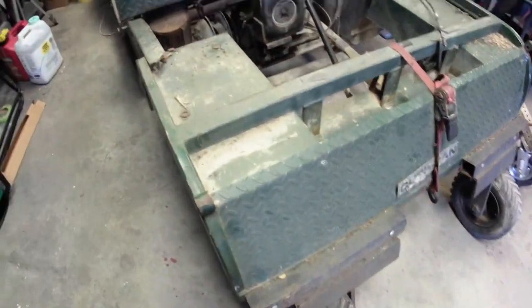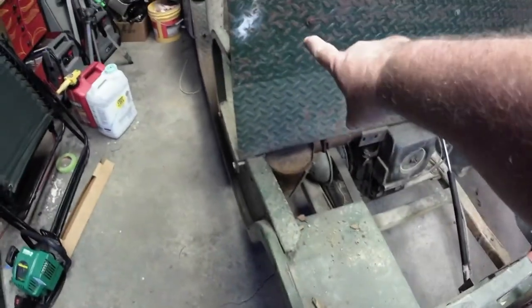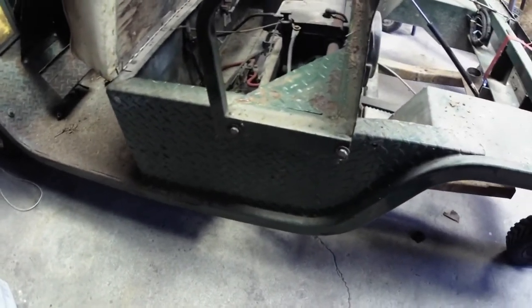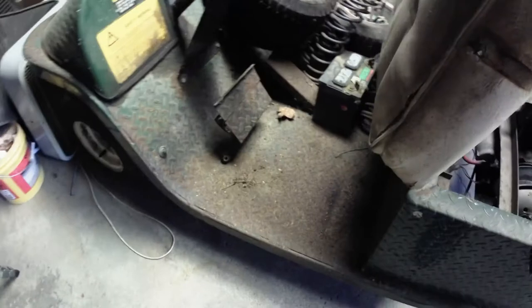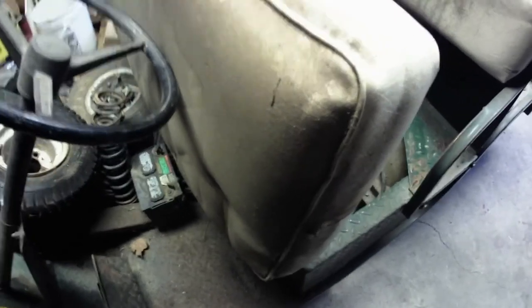This thing is built like a tank. This is steel tread plate on the back of the seats, all steel tread plate on the sides, steel tread plate on the floorboards. The only thing that is not steel is this little plastic piece here. There's a big old front bumper on it, and here are the original tires and springs that go in the back.